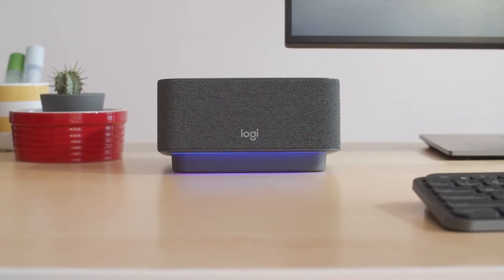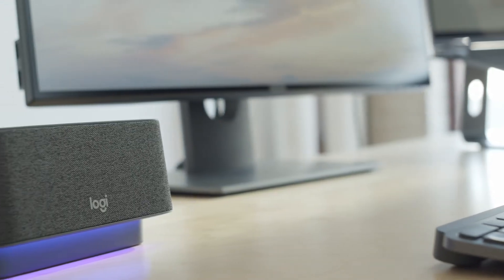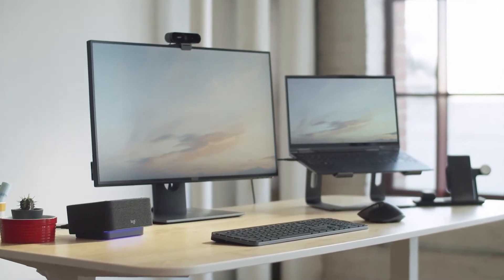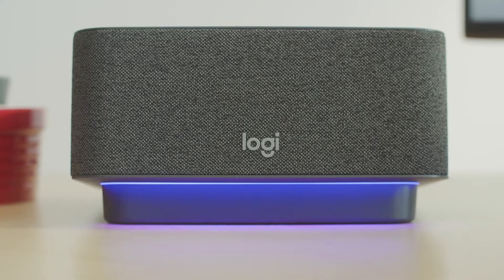The next thing I want to talk about is a product called LogiDock. Very recently announced, and also an industry first — it is a device which serves as a dock for your workstation. You can connect all your peripherals: your monitor, the internet, your keyboard, mouse, any peripherals that you use. You just have a single USB-C connection to your laptop, making it easy to dock in and dock away. And what's great about the product, in addition to being a really nice docking station, is it's got a Teams-certified speakerphone included.